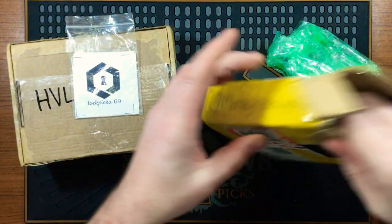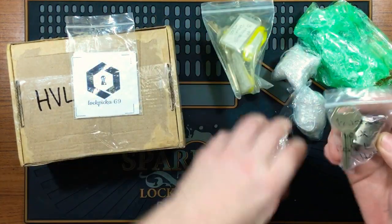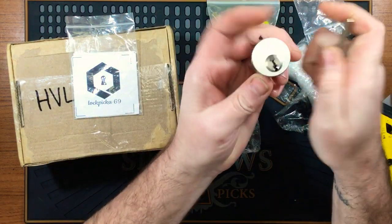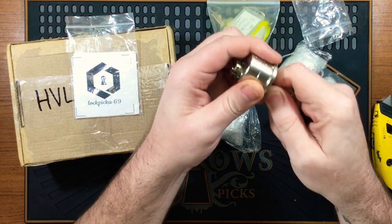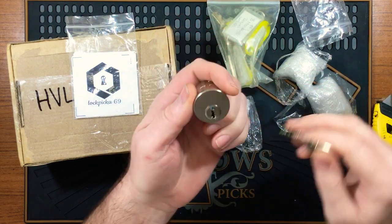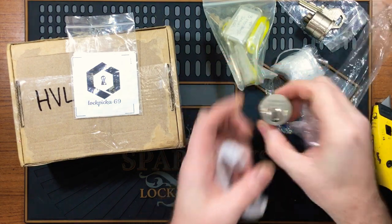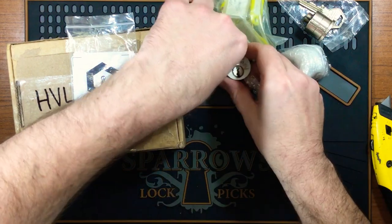Looks like we've got some stickers and everything else. This is the practice lock — I believe it's the same format as the other challenge locks, same keyway, same lock. It's a little bit stiff in there with that keyway. Very nice! I'll practice on this one to get a feel for the keyway, pick choice, and all that sort of thing. We've got the first one — number one, number two.